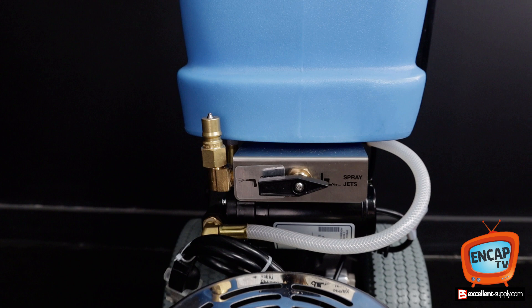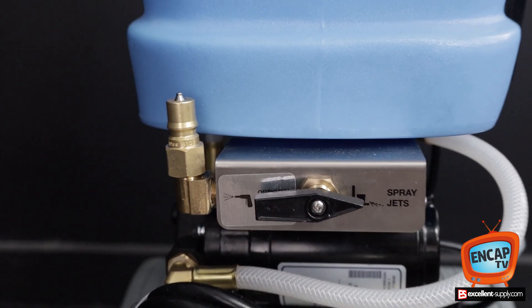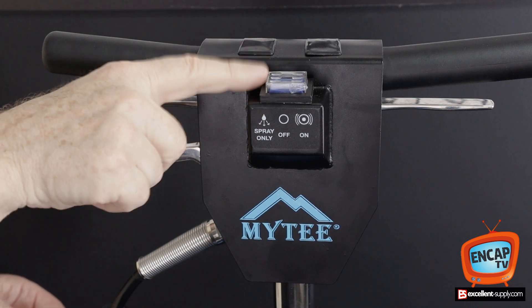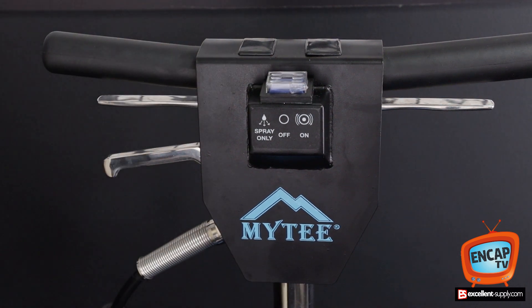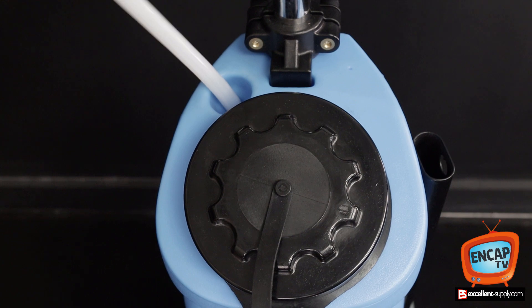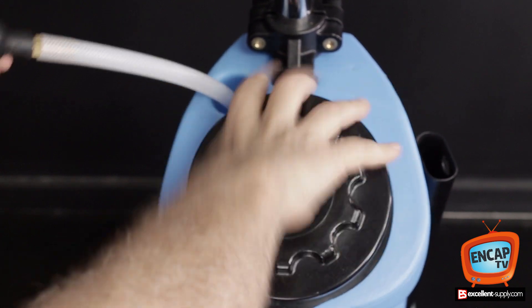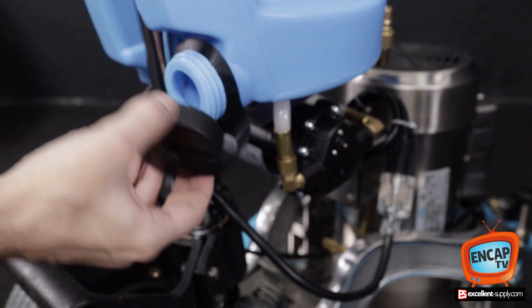The Eco Pro can be fitted with an optional spray wand, and this knob controls the spray wand, switching between spray wand and spray jets on the front of the machine. The optional spray wand can be held in the caddy on the side of the tank. The toggle switch on the handle enables you to switch between spray-only mode, orbital mode, or center position which is off. The lower handle adjusts the handle height. The upper handles activate the spray jets. The tank can be filled from the fill hose or from the top of the tank with the screw top, and can easily be drained using the drain port at the bottom of the tank.